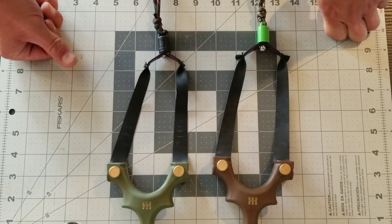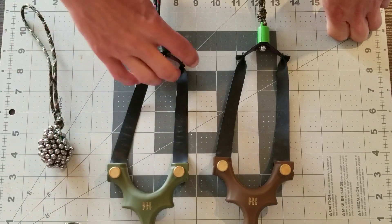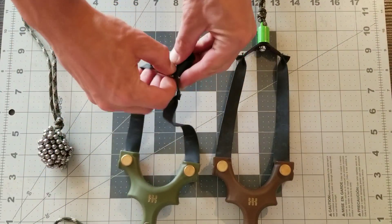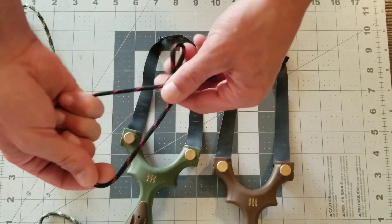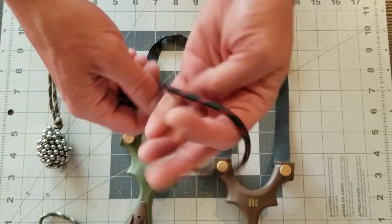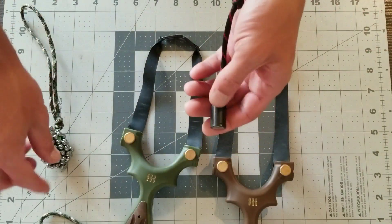I have several of the black ones from Simple Shot and I always cut the carabiner off because I prefer the lanyard — the paracord — simply because this allows me to slide down, open up a hole, pop it on my wrist, and it can't fall off.